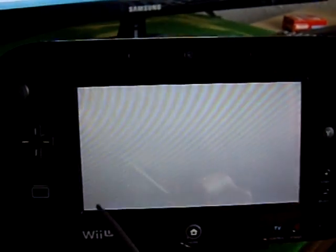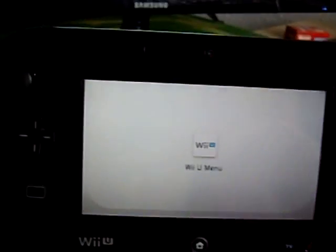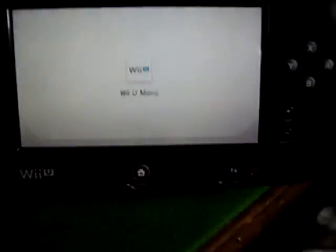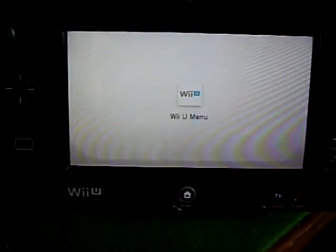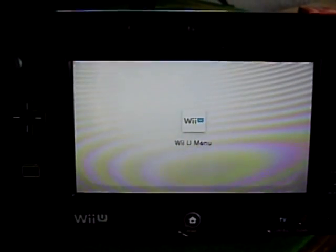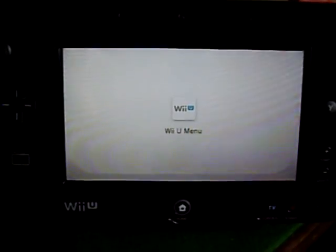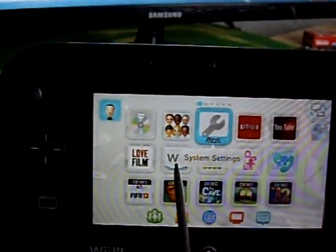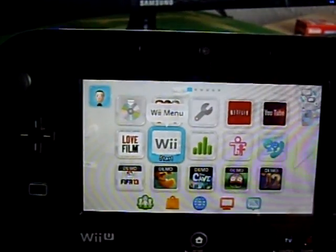So let's return to our Wii U menu and we'll go into the actual Wii menu. Now we'll click on Wii so we can go into the Wii system menu.